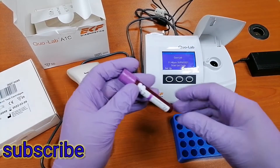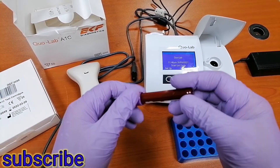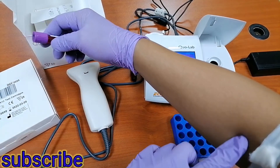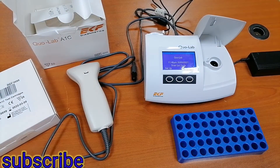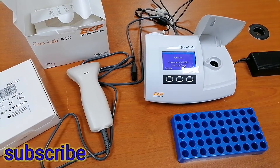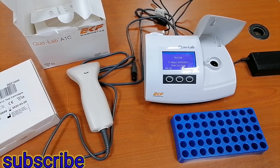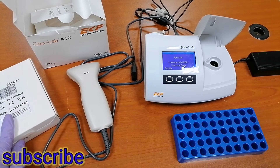So now I already have a blood sample here extracted from venous. This is my own blood. I will test how much my HbA1c is — since I don't know my HbA1c, we will test it in this machine.